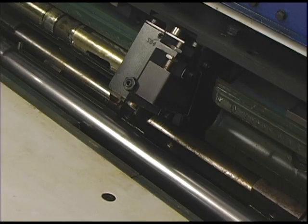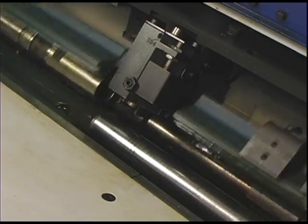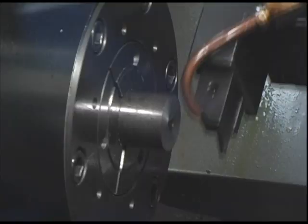First, a bar of metal is loaded into the machine's automatic feeder. The bar is then fed inside the machine where the BNE-51S's tools can go to work.